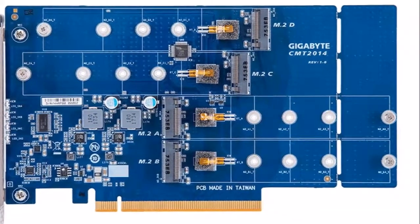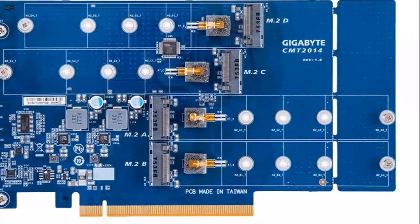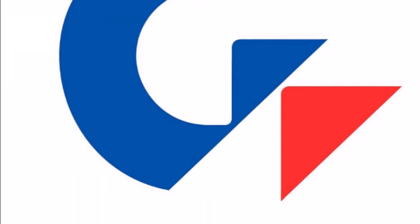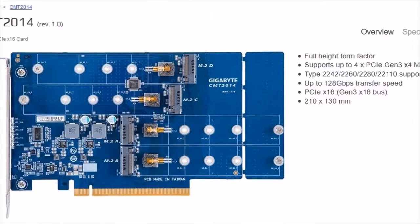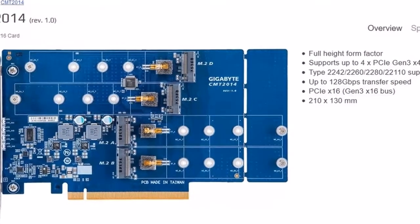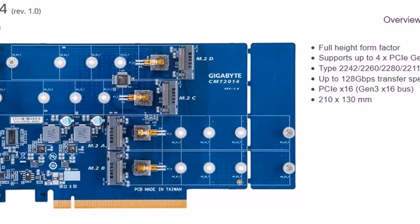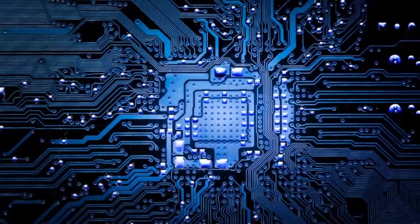Specifications include full height form factor, support for up to 4x PCIe Gen 3x4 M.2 drives, type 2242, 2260, 2280, and 22110 support, up to 128 gbps transfer speed, and a PCIe x16 Gen 3x16 bus.